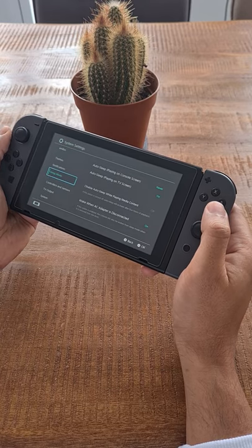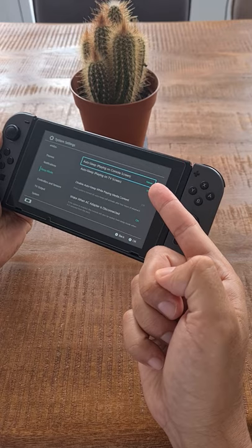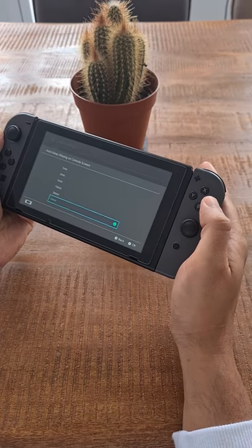Or you can try this one: under system settings, sleep mode, select auto sleep, and choose how long the Switch should wait before turning off the screen.